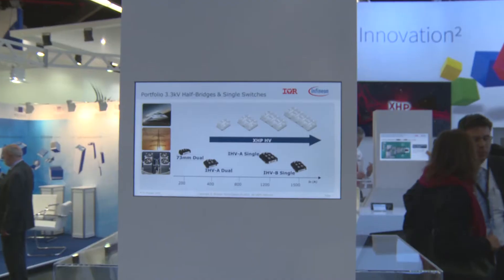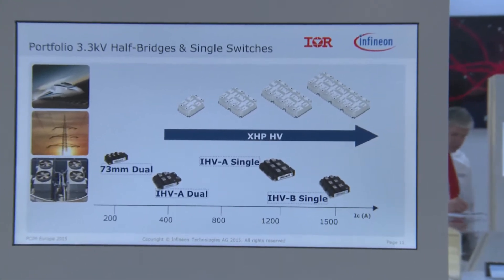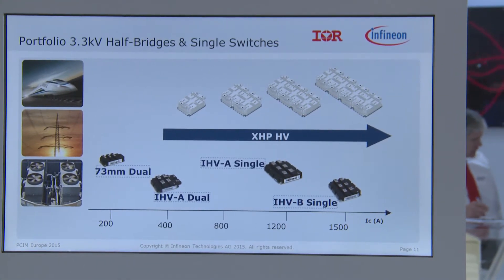Hello, my name is Björn Rentemeister from Infineon Technology. Today I would like to introduce our new XHP module. It's called XHP, the offspring of the EconoDUAL which we introduced to the market about one year ago.